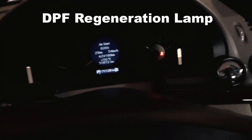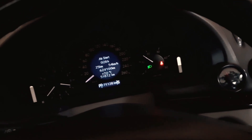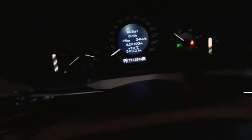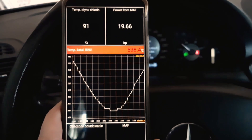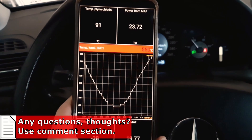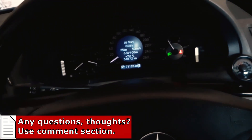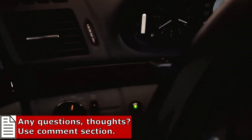DPF regeneration just kicked in while I was in my garage. My old Mercedes with a diesel engine started its DPF filter regeneration cycle. I've got a lamp hooked up here and it's on now, so I know it's regenerating. I also use an app to watch the DPF temperature — it's already over 500 degrees and will climb even higher. I set this app because my car doesn't show any information on the display when it's regenerating.